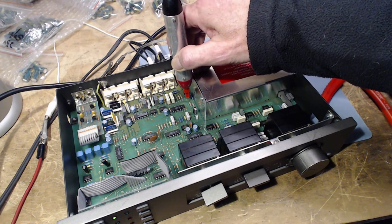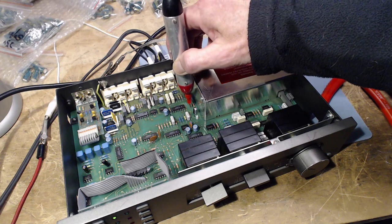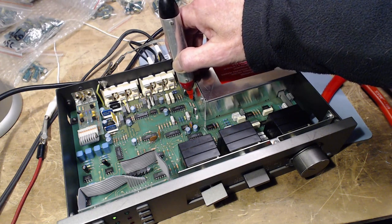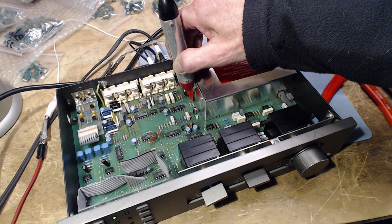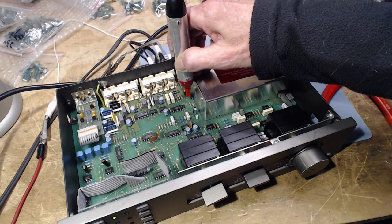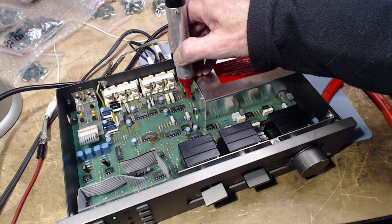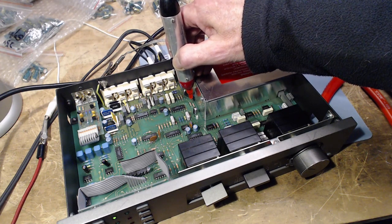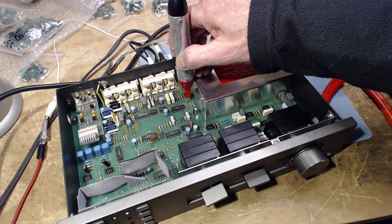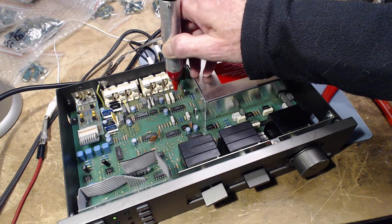We're in trouble right here already. Unless I'm mistaken these aren't the two channels, but for crying out loud they must be. If I flip it on to mono - there it is, there it is. So the problem is right in this area. And what is in this area? You have this chip, these transistors. I'm going to try to find this area on the schematic.